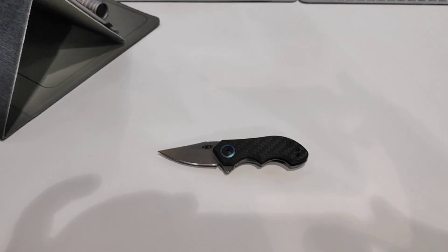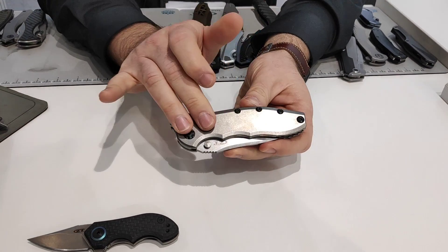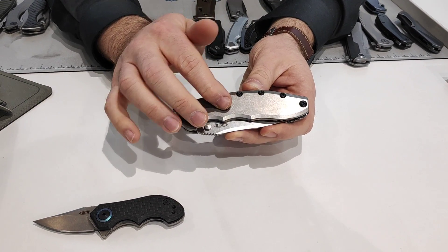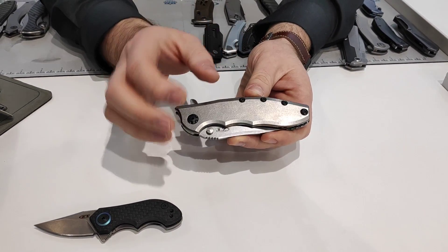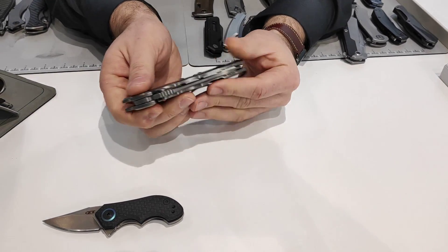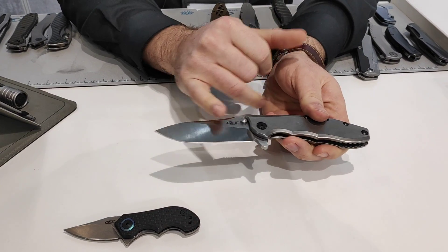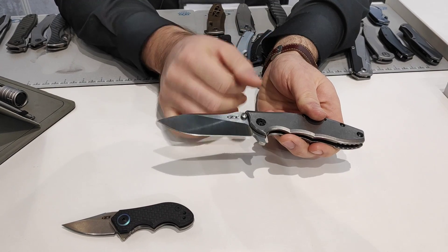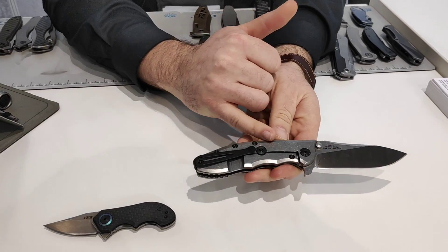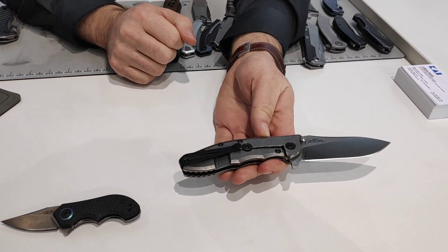Then we have the 562 titanium. The 562 has been out already in carbon fiber front scale and G10. We now make it in a full titanium version. The titanium version is actually lighter than the carbon fiber because the inside of the titanium is machined out. Very lightweight, also runs on KVT opening, 20CV blade steel, Rick Hinderer's slicer grind. Titanium back handle as well, with a traditional deep carry pocket clip on the 562 series.